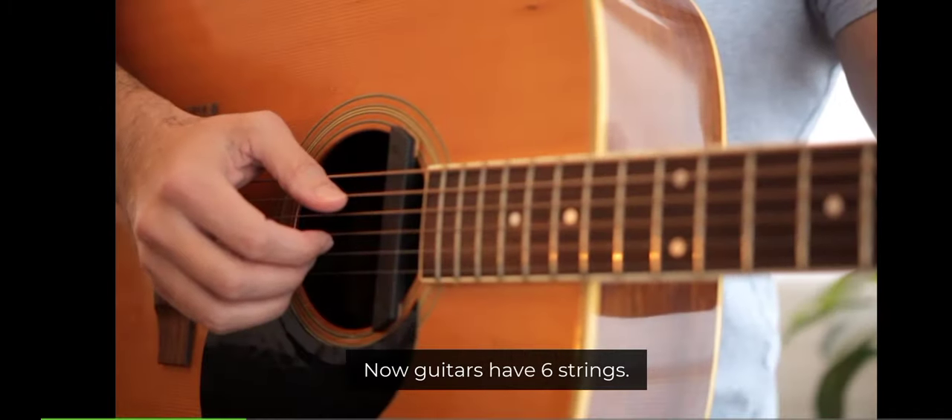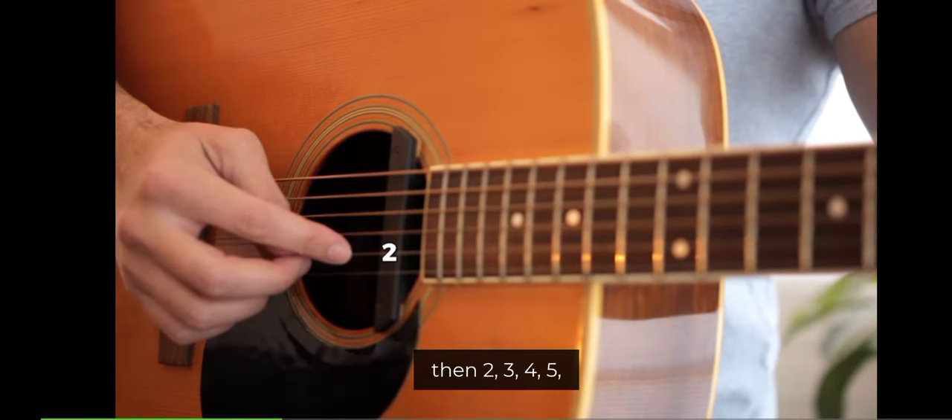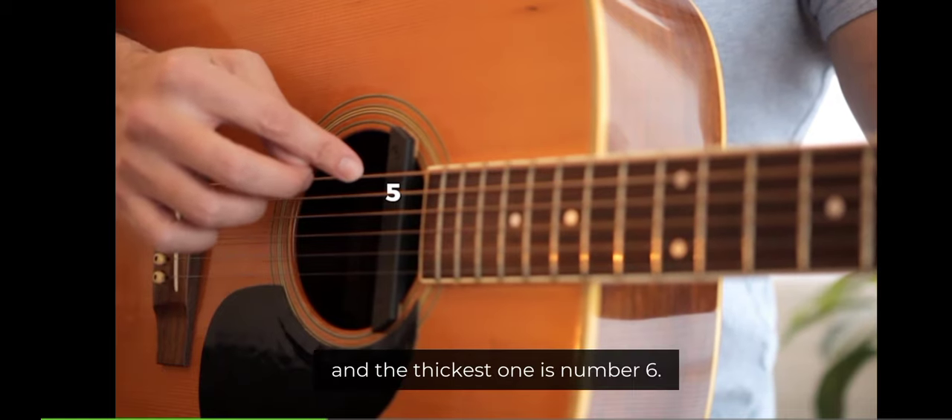Now, guitars have six strings. This thinnest one here is number one, then two, three, four, five, and the thickest one is number six.